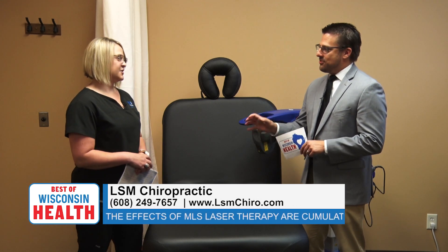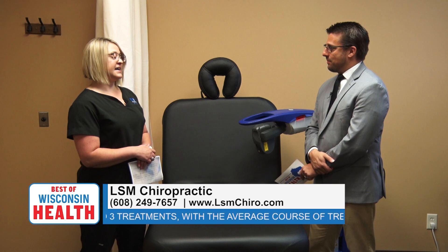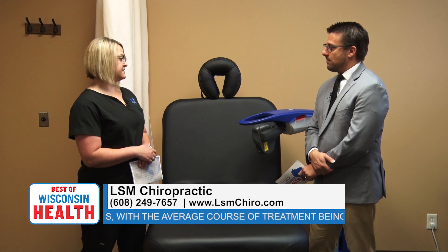It can treat a wide variety of conditions — pretty much anything with an '-itis' on the end of it, like arthritis, tendonitis, and plantar fasciitis, to name a few. We also see a great response with post-surgery treatment; it really speeds the body's healing process by about 40 to 50 percent. Pretty much any area of the body where you're having pain, we can treat it.